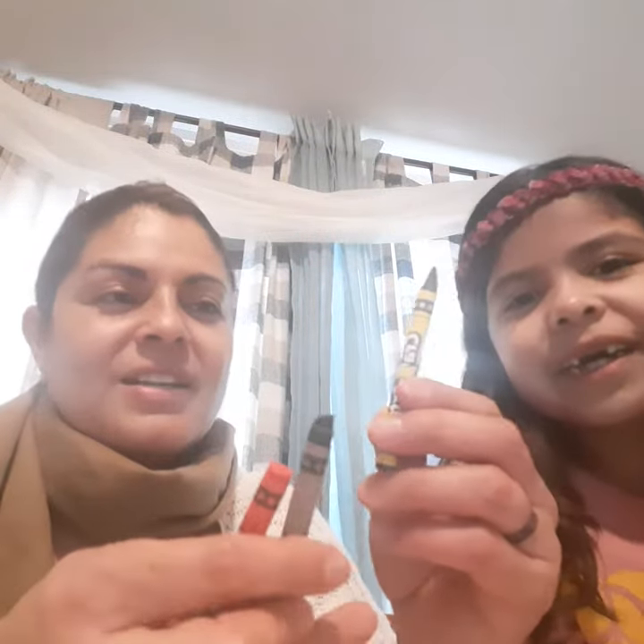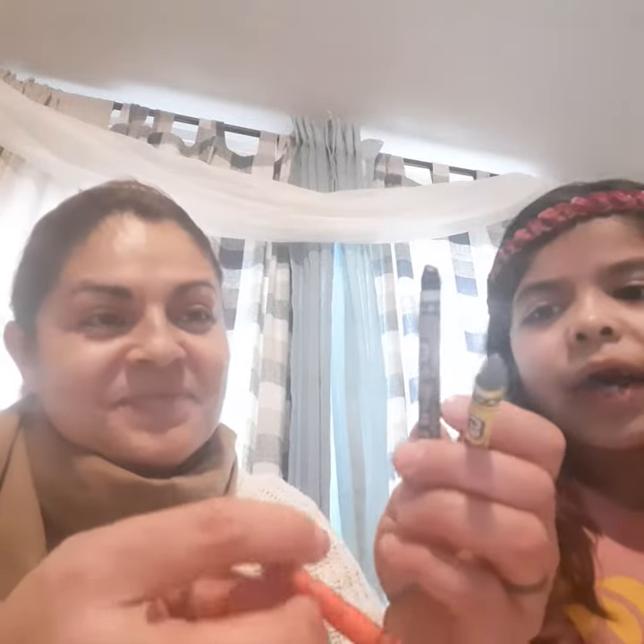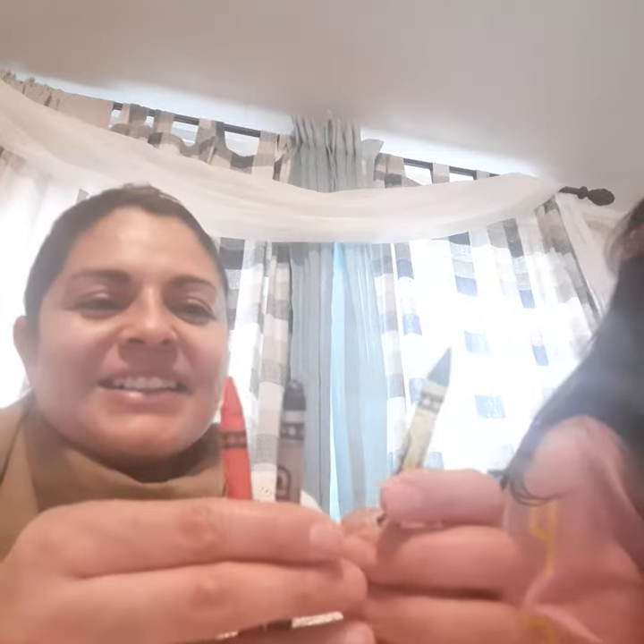I got brown, I got aqua, and I got orange. Now you choose. She has green, brown, and red — actually that's black. Oh, that's black! I can't pick right.